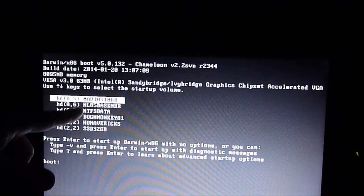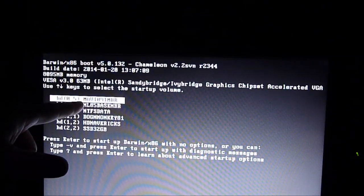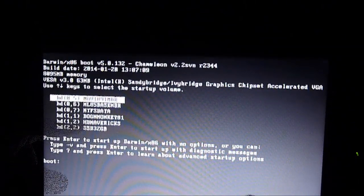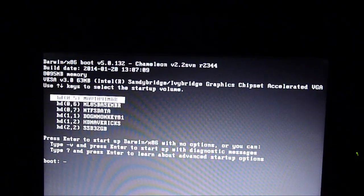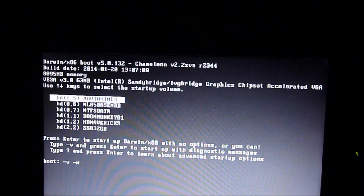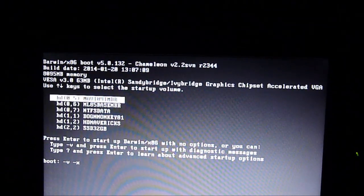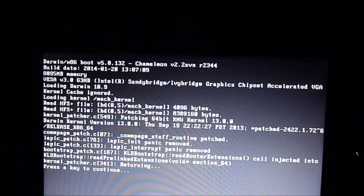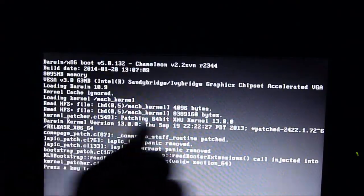We're going to start from the Maverick MBR, and then minus V, minus X — actually we already put it in the boot list. Just do X. This one is the chrono patch.